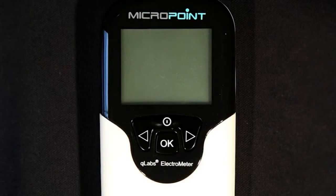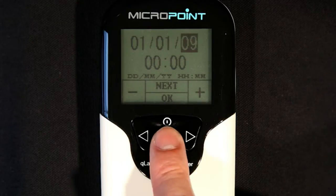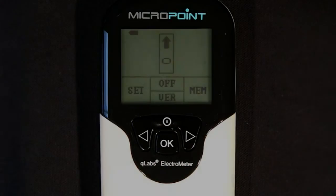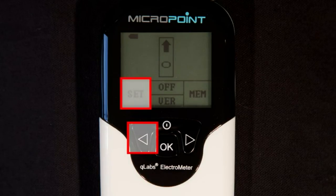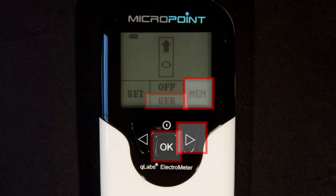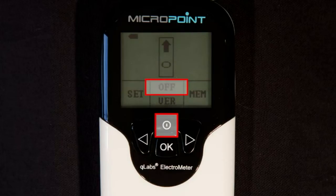When the Q-Labs Electrometer is initially powered on, it will beep and automatically enter the setup mode. In the setup mode, you can change the Q-Labs Electrometer settings or press the OK button to bypass the setup menu to reach the home screen. You will notice a grid on the lower portion of the LCD screen that will indicate which buttons coincide with functions that change as you walk through the interface. For example, on this screen, the left arrow will enter the settings menu, the right arrow will recall stored test results in the memory, the OK button will display the version of the firmware, and the power button will turn off the electrometer.